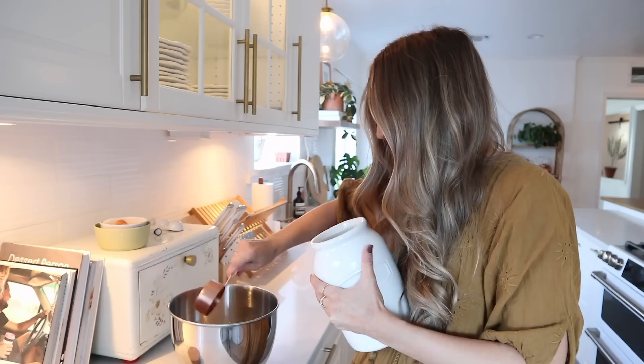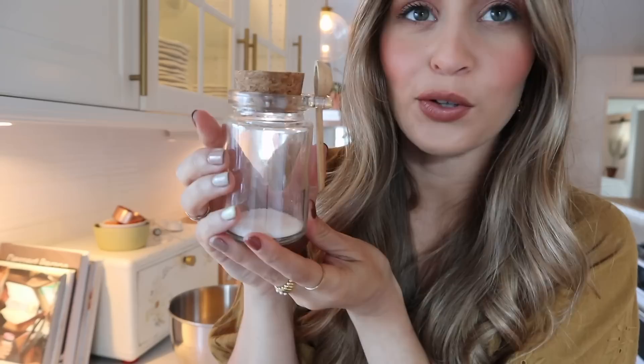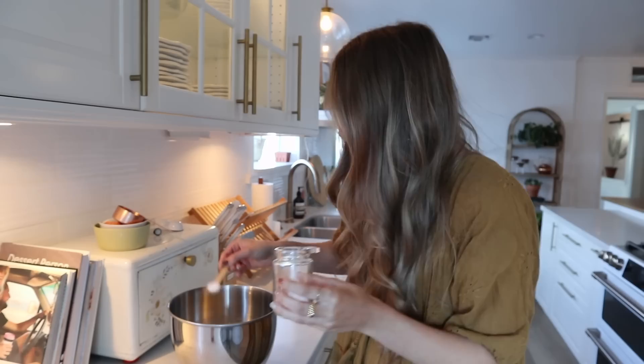I just got this little salt holder and it's so convenient for baking because it comes with this little wooden teaspoon, so when you're baking you don't really have to grab your measuring spoons since you usually just use a teaspoon of salt anyway in baking recipes.